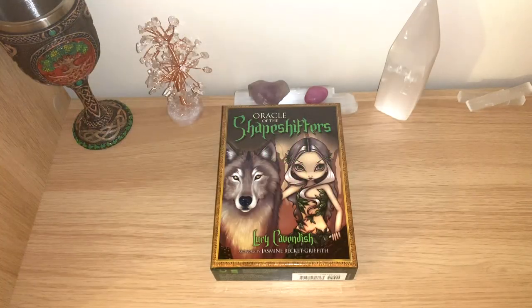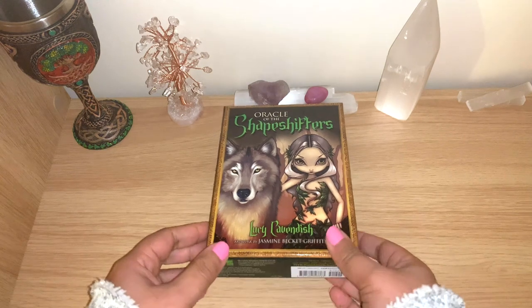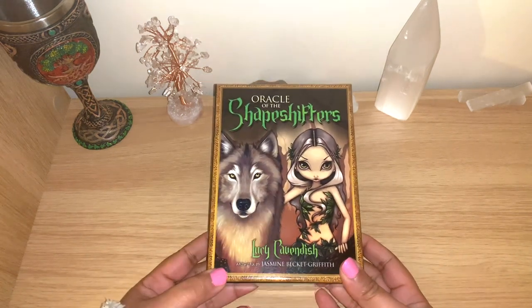Hello healers, welcome back to my channel, or welcome if you're new. Today we have another unbox flip through, and I was really looking forward to this one. It is the Oracle of the Shapeshifters by Lucy Cavendish.